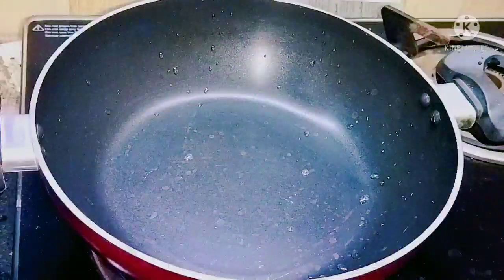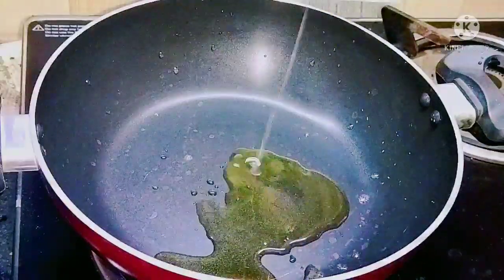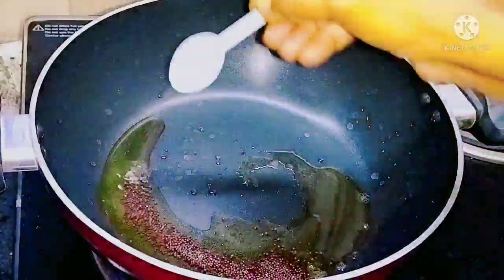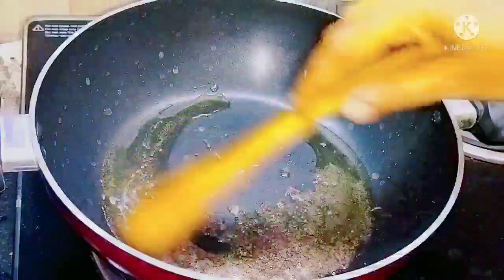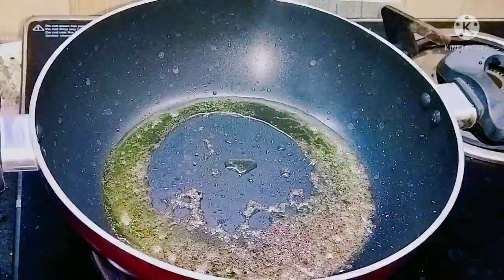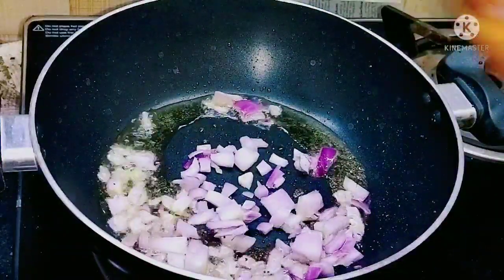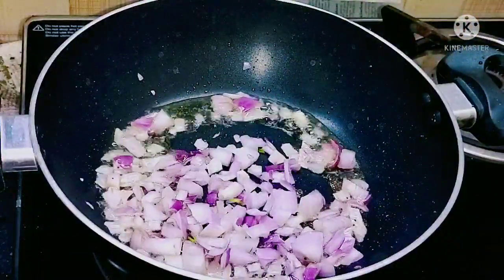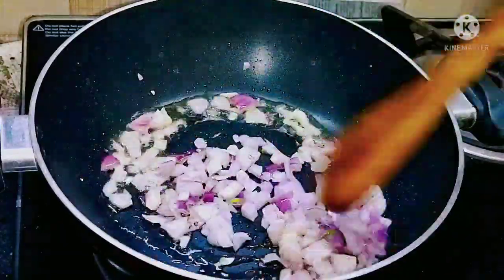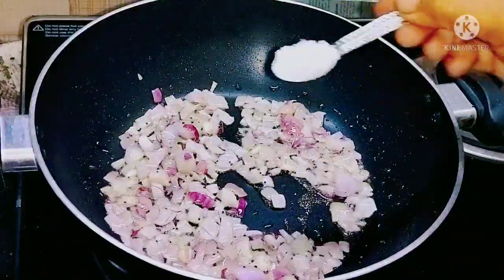Now we are going to add 3 tablespoons of cooking oil in a pan. After the oil gets heated, we are going to add 1 spoon of mustard seeds and allow them to pop completely. After they are completely popped, we are going to add 1 chopped onion. For quick sautéing we add salt at this stage — 1 teaspoon of salt.